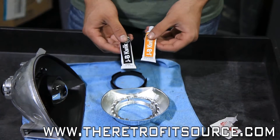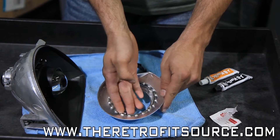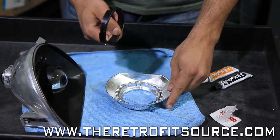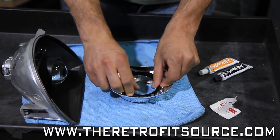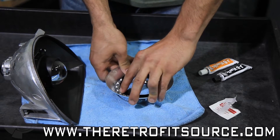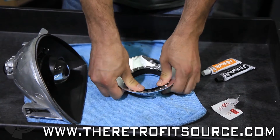You'll want to mix up some JB Weld and put that on the inside of the shroud, because we're going to use that to adhere this centric ring on the inside of the shroud. Once you have the JB Weld in there, just press this down and click it into place, just like that.